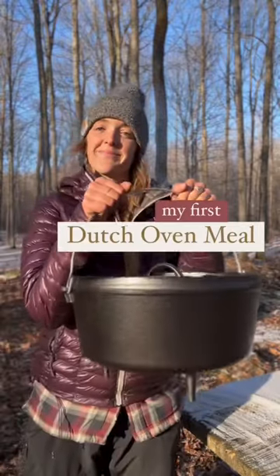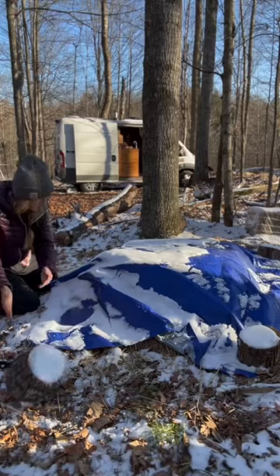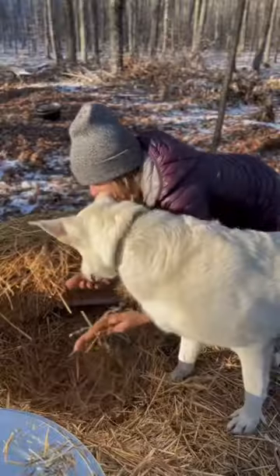This is my first attempt at making a dinner in a dutch oven over a fire. The morning consisted of prepping the coals, and then I went over to our root cellar and gathered some of the vegetables I wanted to use in the chuck roast.